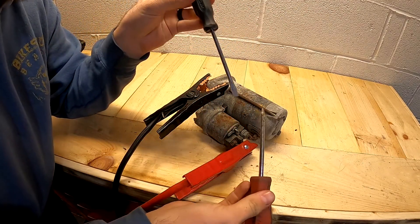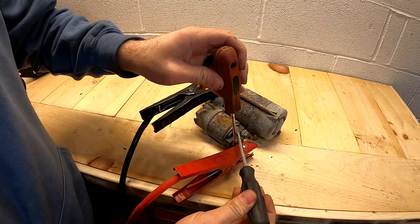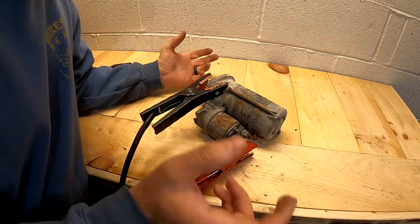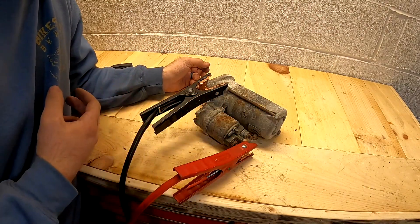You could probably get away with one screwdriver, but two just makes it a little easier on yourself. I can see from my side that this one's functioning correctly, but I'll move the camera to get a better shot.